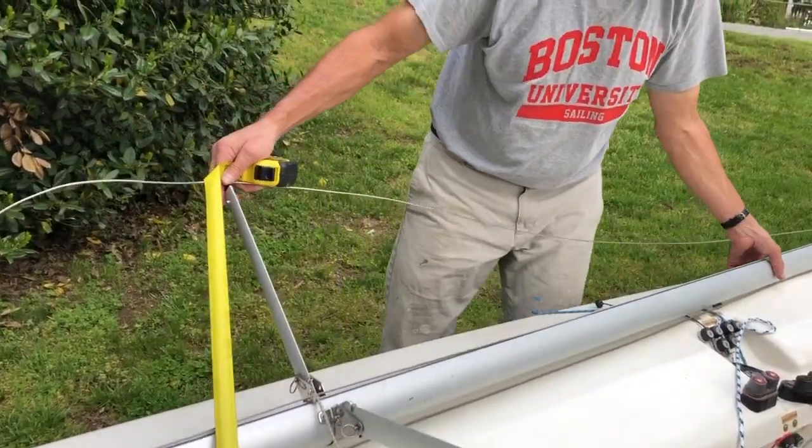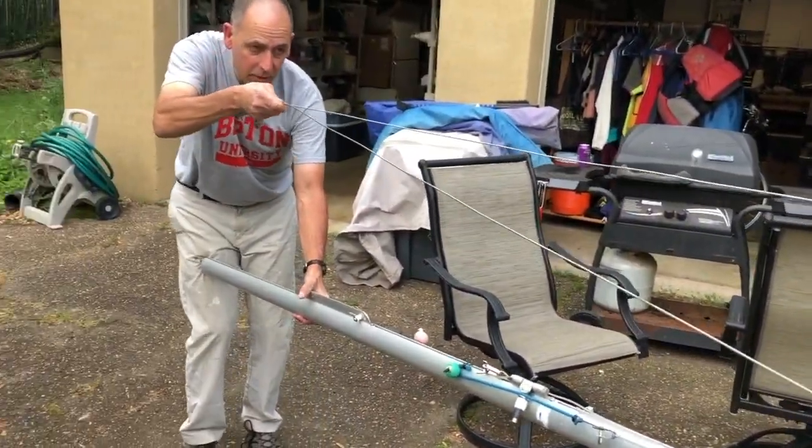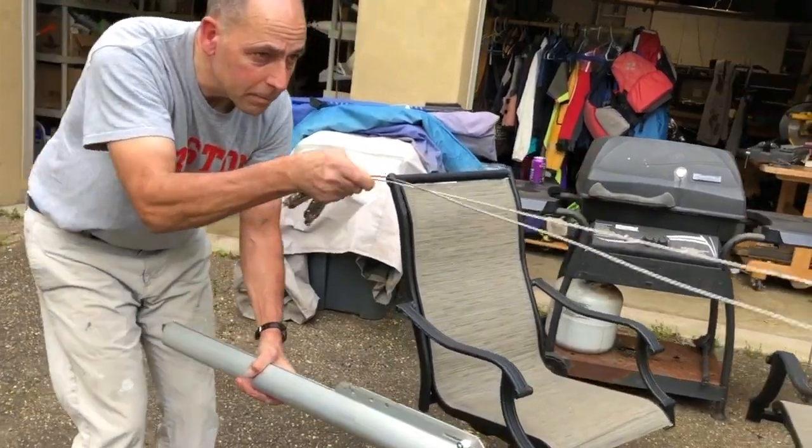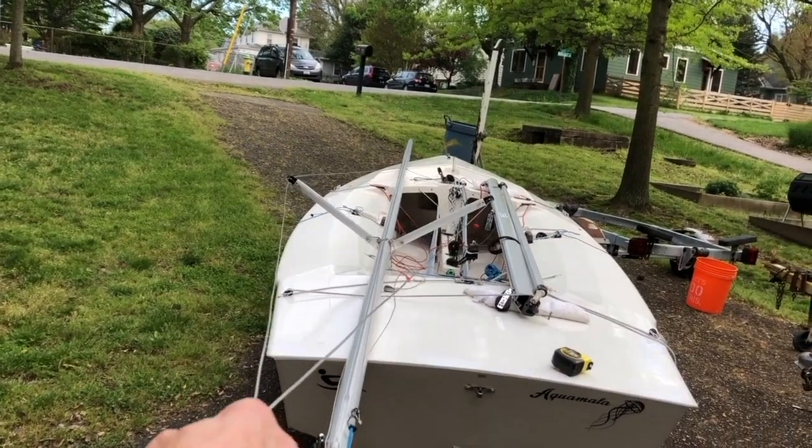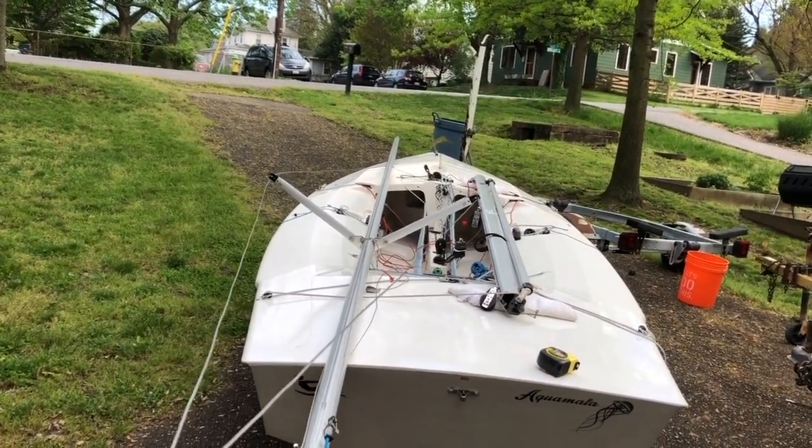I often hear that referred to as tip-to-tip. When you sight down, you want to confirm that the angle of each spreader is the same.